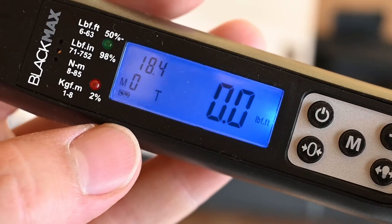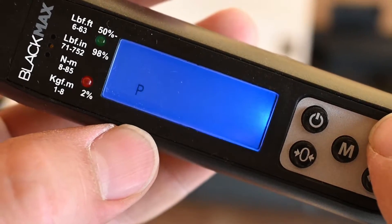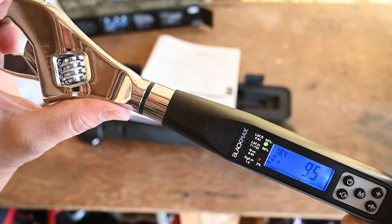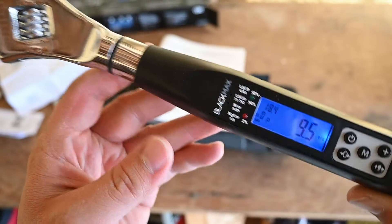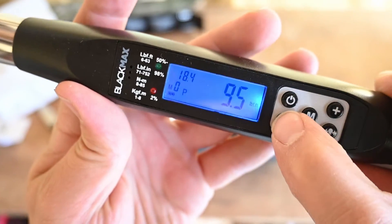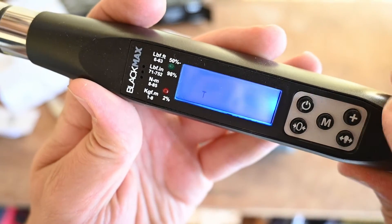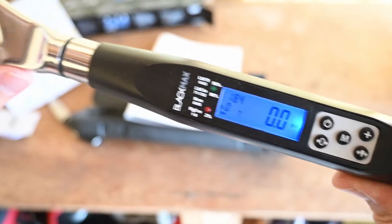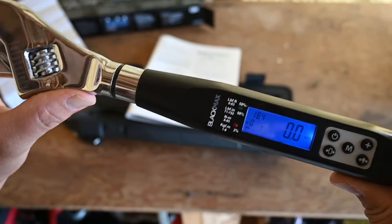The next setting we can adjust by pressing the mode button is track versus peak mode. In peak mode, it's going to save the highest torque achieved — so if I put a little bit of torque on this thing, you can see it's holding that 9.5 foot-pounds and just flashing, telling me that I achieved that 9.5 foot-pounds setting. If I press this button right here it will zero it out again. Or if we put it into track mode, it will simply continuously track the torque that is applied — you can see the torque goes up and back to zero when I release.